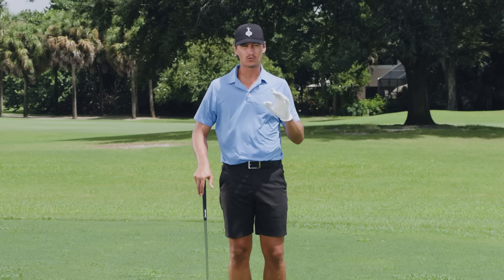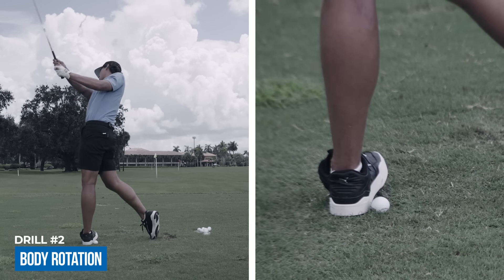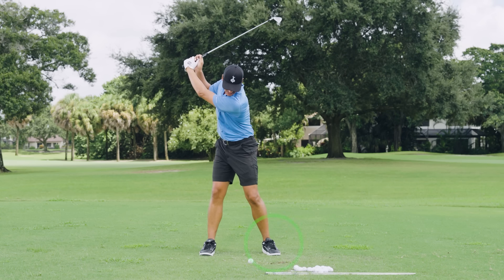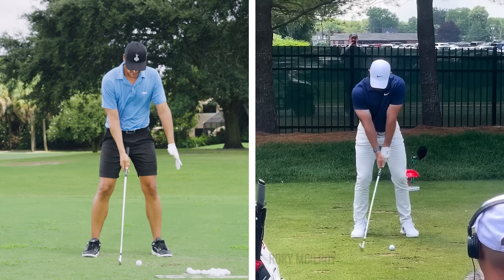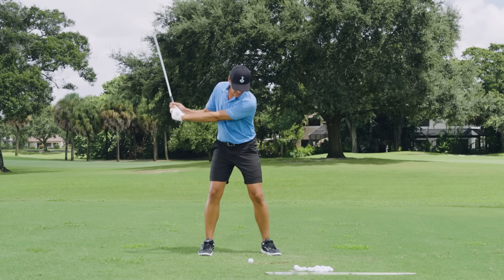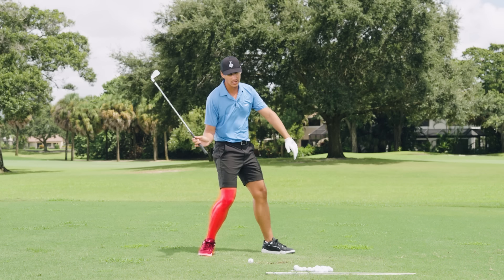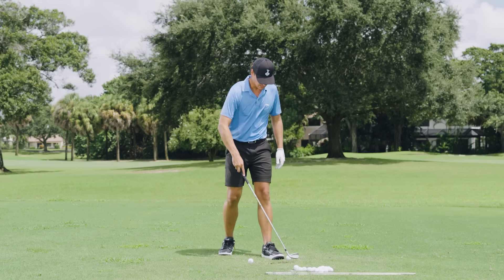Now I'll explain how rotation can be beneficial in helping you shift your weight. Really good golfers who do a good job of shifting their weight — their lead heel actually plants slightly closer to the target than their toe on the downswing. That means they are shifting their weight before they are unwinding. With a lot of poor golfers, the toe gets closer to the target before the heel does, which keeps the weight on the back foot.